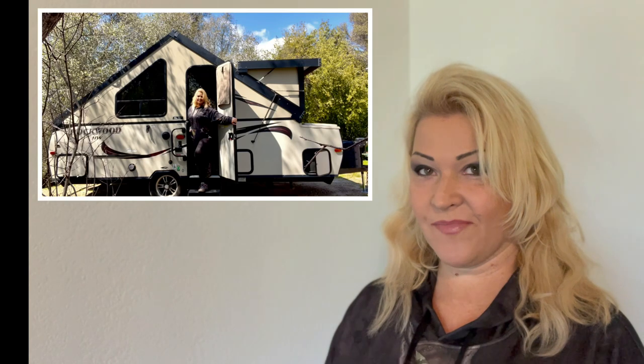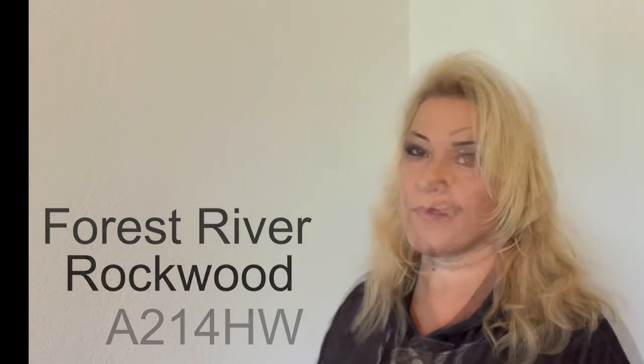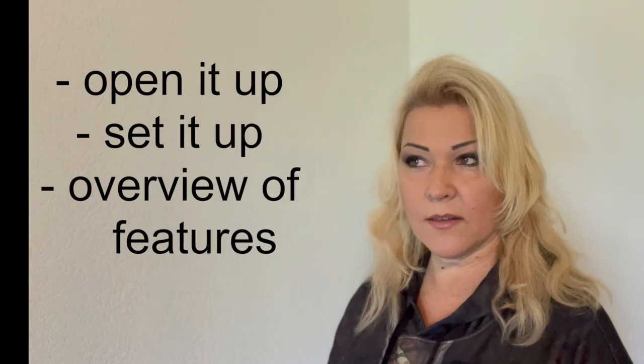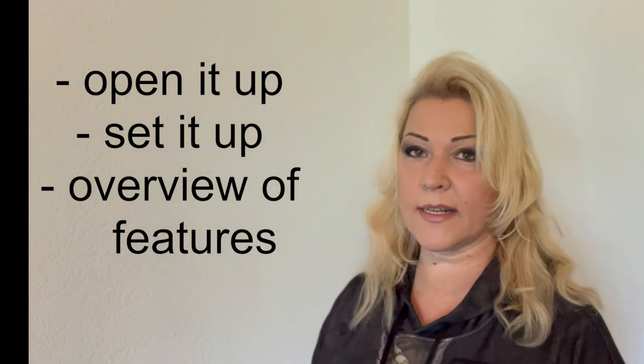I finally found the perfect RV for me, and that is an A-frame camper by Forest River. It's the Rockwood model, model number A214HW. In this video, I'm going to open it up and show you how to set it up ready for camping, and give you a quick overview of the features. If this is your first time here, my name is Mariana and I post outdoor content — camping, hunting, fishing, hiking, and anything I do outdoors.